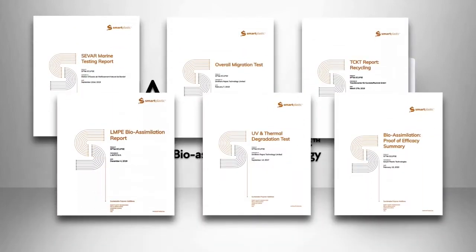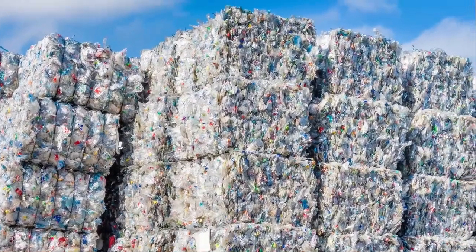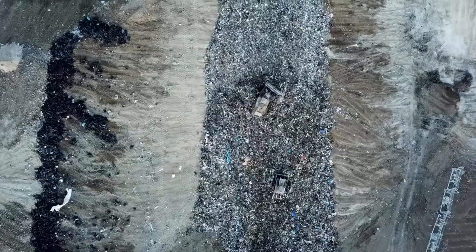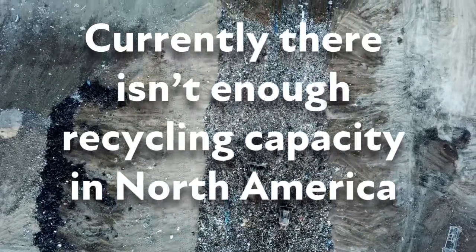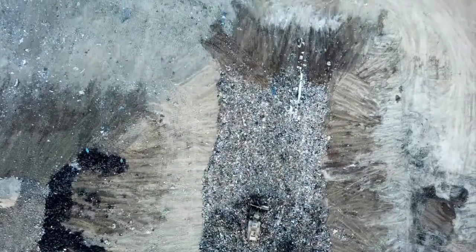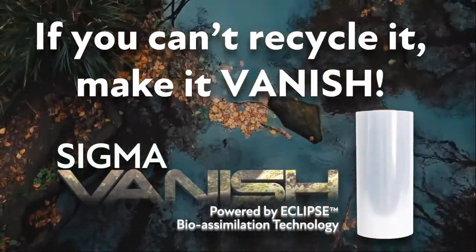If you would like more information and data, we would be more than happy to give it to you. We believe the very best method to handle used stretch film is by recycling it back into stretch film, and yes, Vanish is 100% recyclable. Unfortunately, in North America today, the capacity doesn't exist to handle the volume of product that is consumed annually. This is why we at Sigma say: if you can't recycle it, make it vanish.